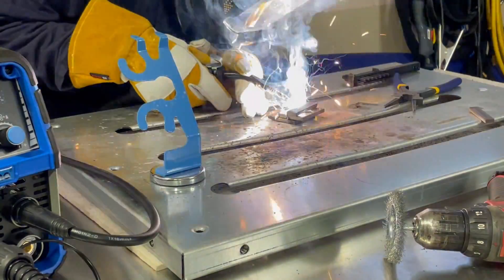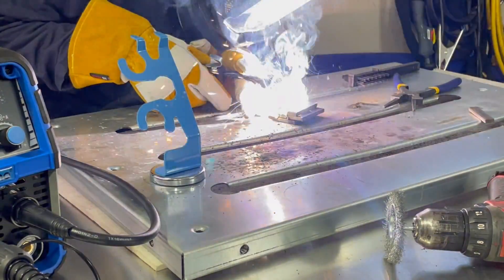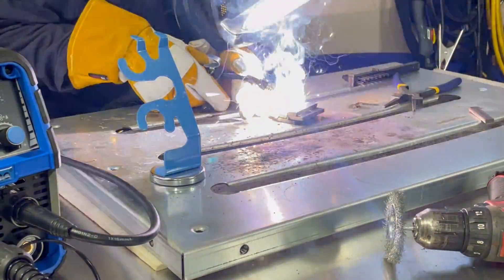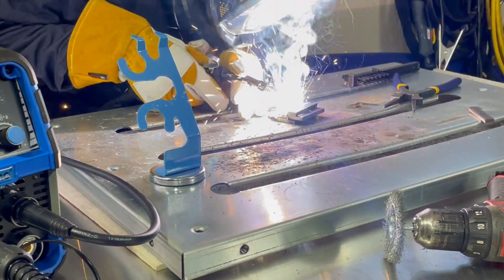All right, let's start welding. Get a little more of it. This is a test — let's go to Synergic function. Yeah, let's do that. Okay, let's go in.